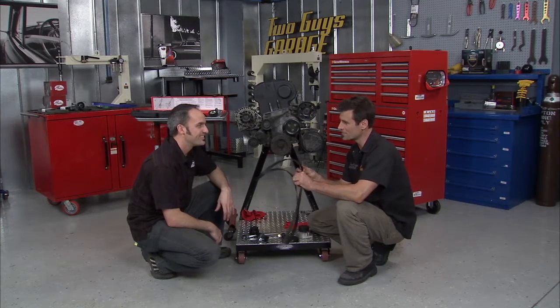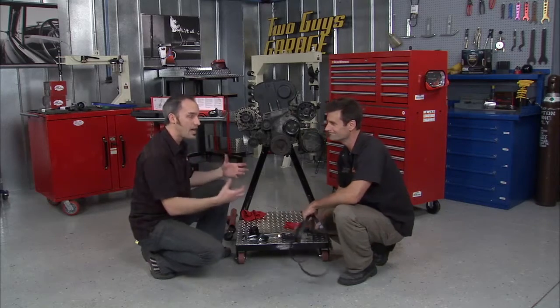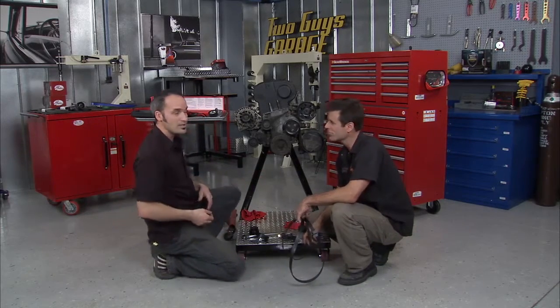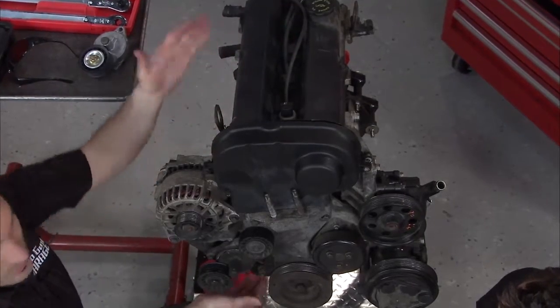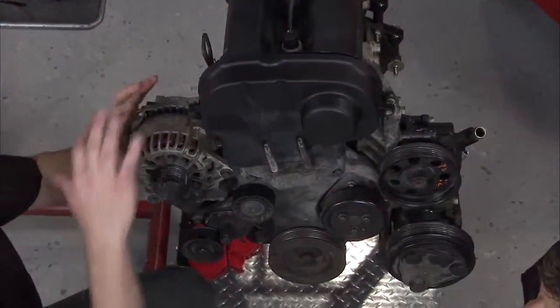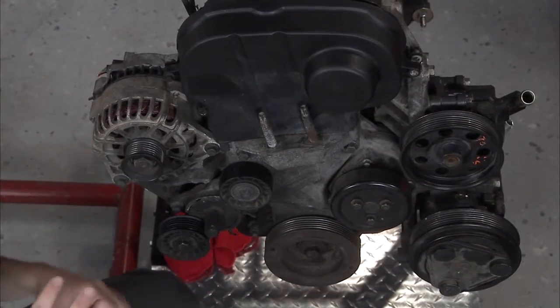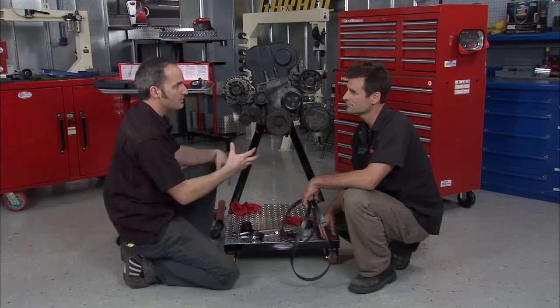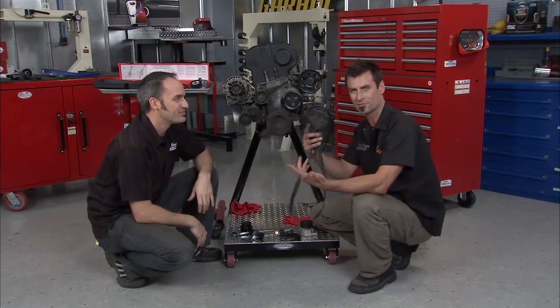You wouldn't think this one little belt was that important, but take it off and it destroys the whole engine. It's doing a lot of critical functions. We only think about an engine as being pistons and valve train, but you've got this whole set of components doing a lot of functions within the engine and the vehicle itself. It's almost like six engines — one is run by the crank and every other one is run by the belt.